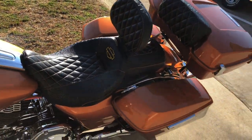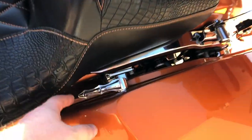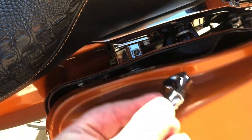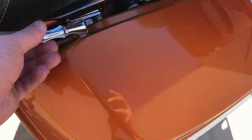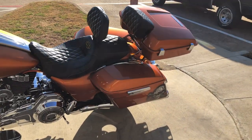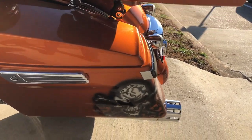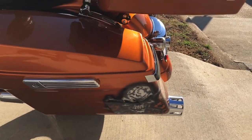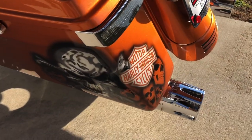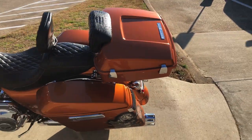Custom seat with a rider backrest. This has the one-touch saddlebag latches — you can see right there they're kind of like skeleton fingers to tie the bike together. You've got the four-point docking hardware and it currently has a low-profile tour pack on it. You can take that off if you wanted to — put a passenger backrest, a luggage rack, or just leave it off.